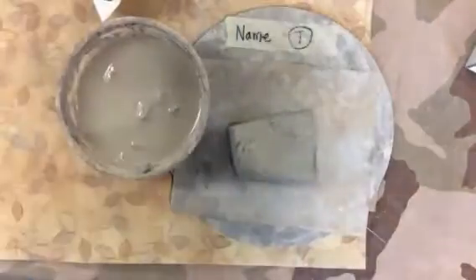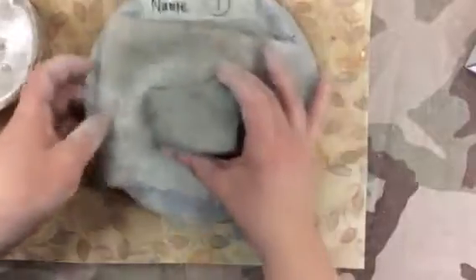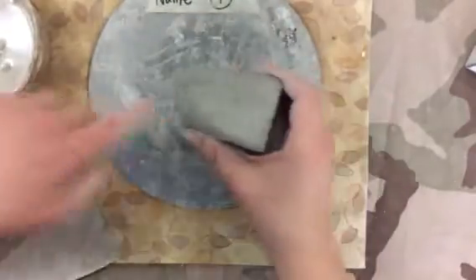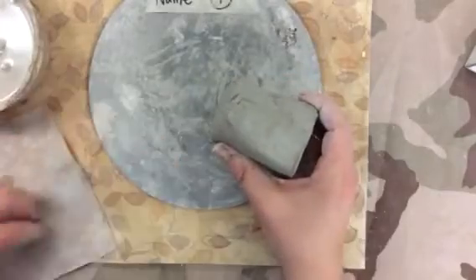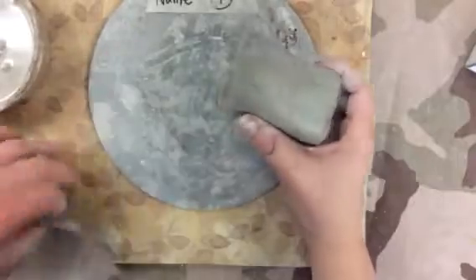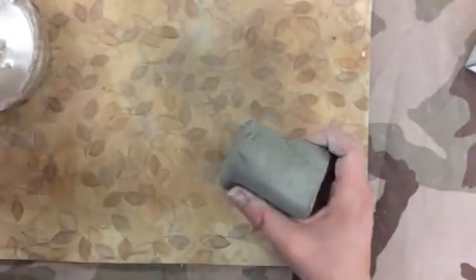You won't use these right away, but you will use them. So when you're working with your clay, it's important that you don't put it on this plate. You keep it on this placemat. Because if you put it on this plate, it will get stuck to it. This helps it from getting stuck. You can also work on your table, because you have tablecloths out.